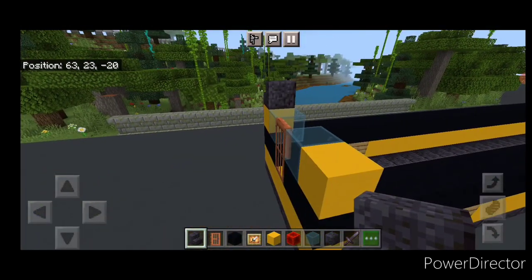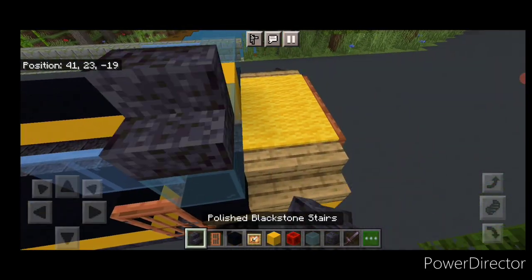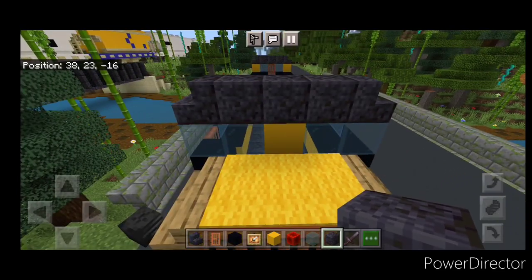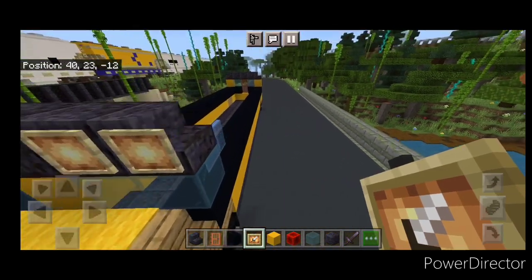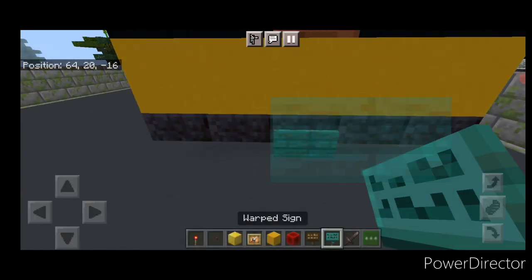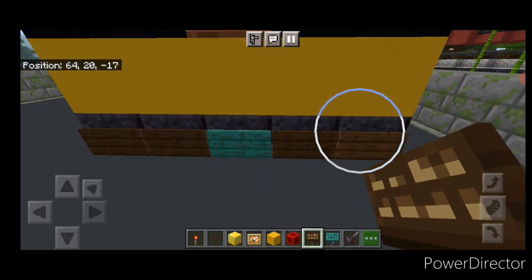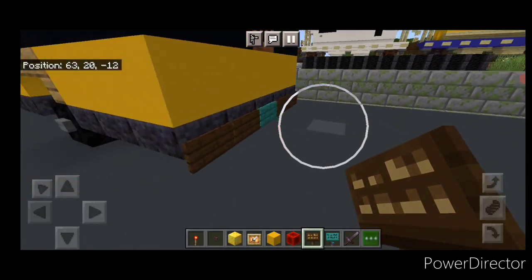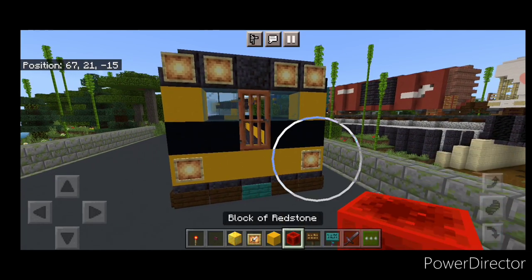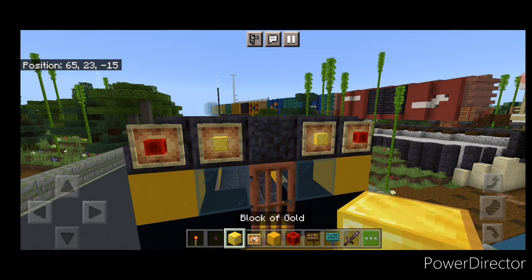On either side of the door: cyan stained glass and then yellow concrete on each outside edge. Up here an outward facing polished blackstone stair on either side and three polished blackstone blocks across the top middle. Come above the windshield and do the same thing — a polished blackstone stair on either side and three polished blackstone on the top middle. Then we'll put two glow item frames on either side of the top up here, and the same thing back here. On the bottom back: a warp sign in the center and then two dark oak signs on either side of it. Then come around the corner: a dark oak sign here and one on this side. Then on the yellow concrete layer on the bottom we're going to put a glow item frame on either side with a redstone block in it.